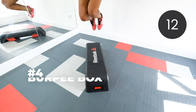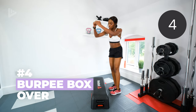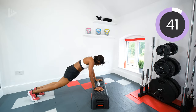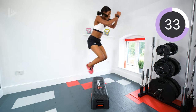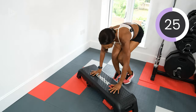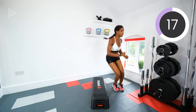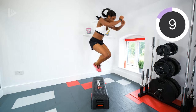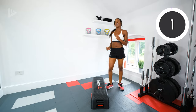Next it's those burpee box overs. Either use the box to burpee or the floor. You're jumping out and in, then jumping over and doing it on the other side. Three, two, one, let's go. Up that pace guys — really pick everything up to jump over that box. Keep the core tight when you burpee. Three, two, one, rest.